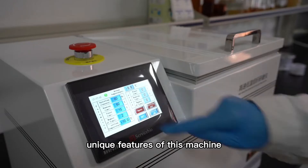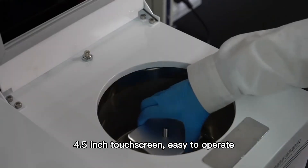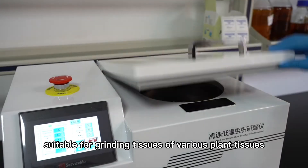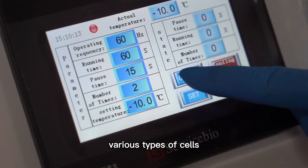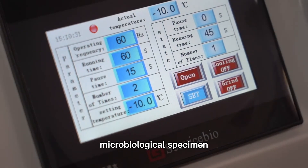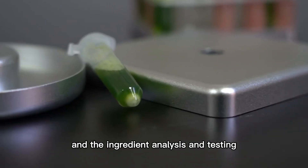Unique features of this machine: 4.5-inch touchscreen, easy to operate. Suitable for grinding tissues of various plant tissues, animal tissues, various types of cells, microbiological specimens, as well as grinding food and drugs in ingredient analysis and testing.